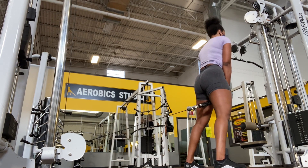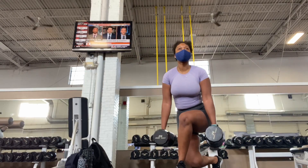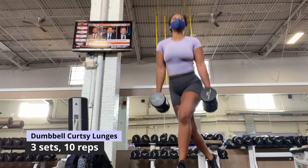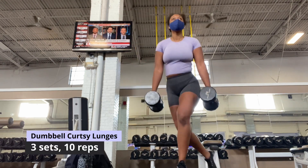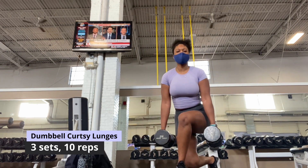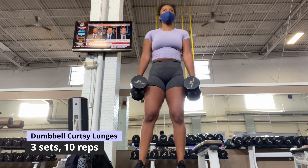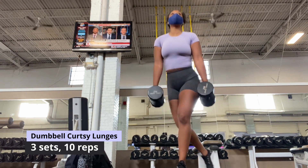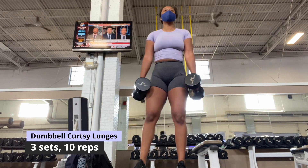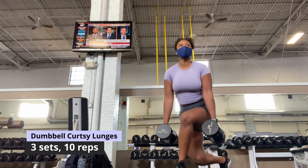Here I am doing some curtsy lunges with dumbbells, but feel free to use a barbell, kettlebells, a resistance band, or just your body weight. You want to keep your torso in an upright position and keep your glutes aligned with that upright torso. I work one leg at a time to keep tension on the same leg, and I do this for three sets of 10 reps.